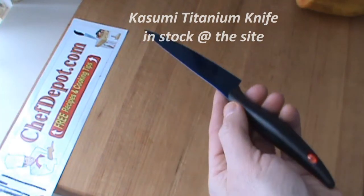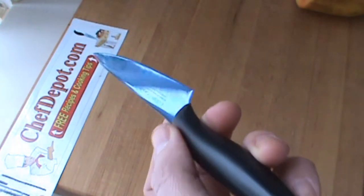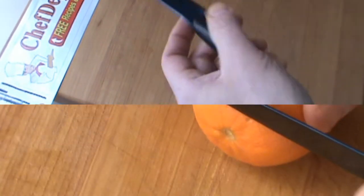I'm testing out this really cool Kasumi Titanium knife. It's titanium, made in Sakai City, Japan. It's got a cool blue blade and an ergonomical handle — neat shape.